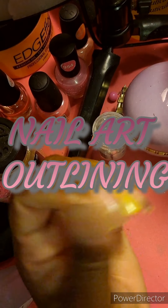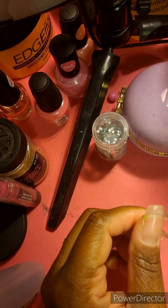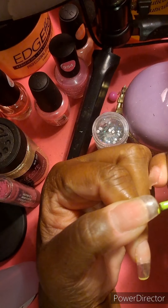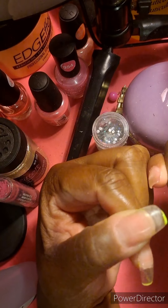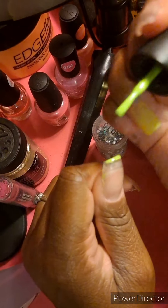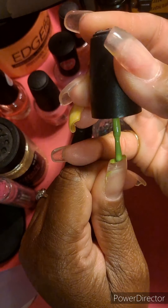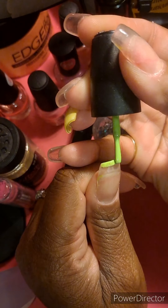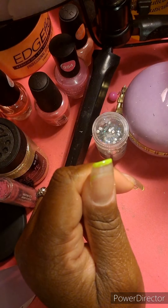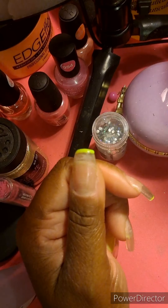Hello, you guys! Today is an actual nail video. I have already done a full set of nails and I just chose to pop on the camera to do the design process for this. I was never really good with designs but we are trying out this design for the first time — it's an outline of the nail. I'm just using a lime green color, something neon, to just bring out the nails.